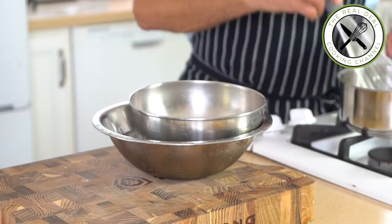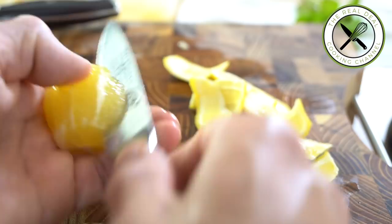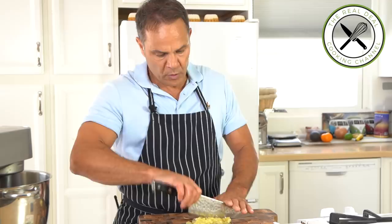Meanwhile, peel a couple of lemons to extract their suprême — a fancy word for lemon flesh. Chop the lemon suprêmes. The secret ingredient is finger lime, also known as lemon caviar. To remove the caviar inside, cut in half and squeeze out the caviar with the handle of a wooden spatula.